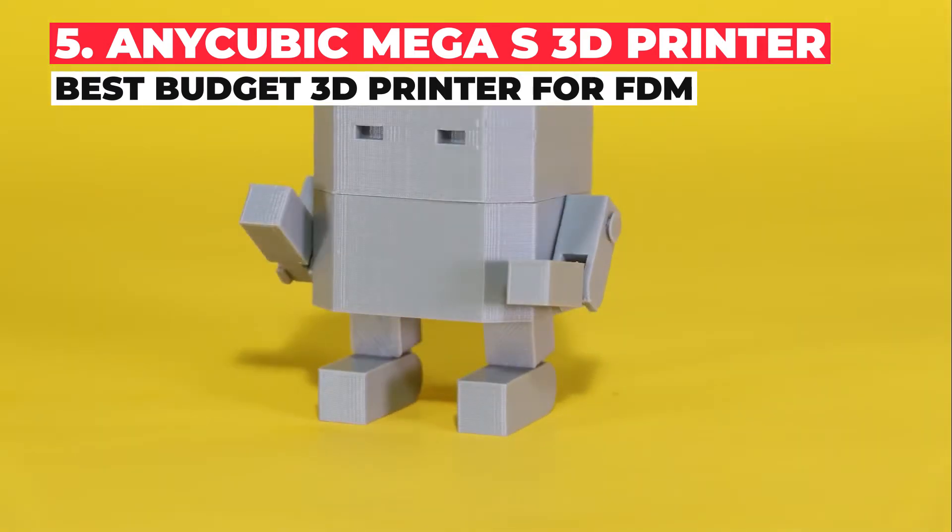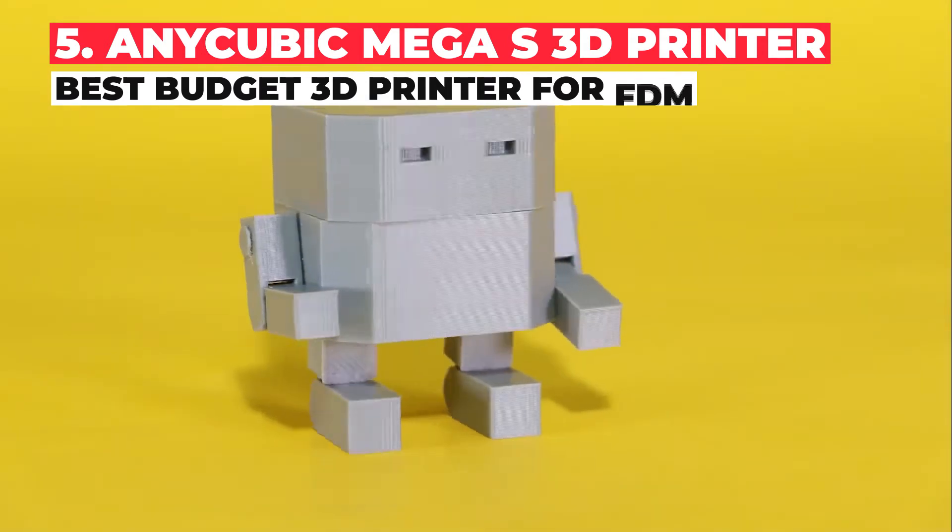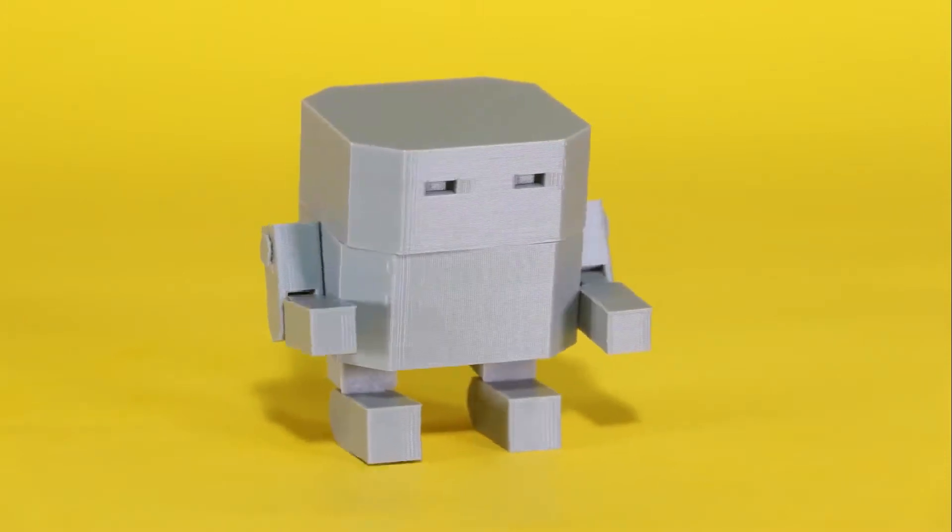Overall, considering it's a 3D printer under $300, it's a very impressive cheap 3D printer, offering good reliability and stability.